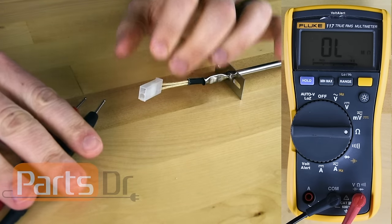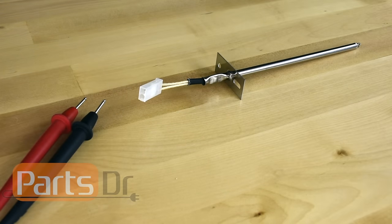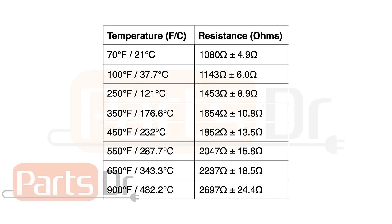A good temperature sensor should have an ohm reading of around 1080 ohms at room temperature. If your ohm reading is far higher or lower than this you should replace the temperature sensor. The resistance value of this sensor varies depending on the temperature of the oven — here's a chart that shows the different resistance values at different temperatures.